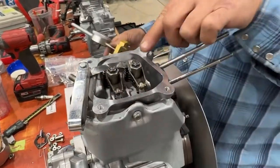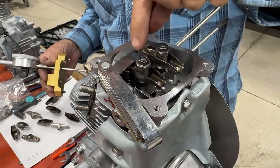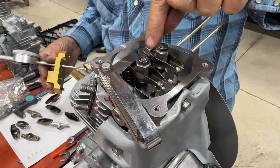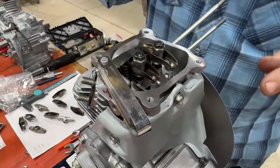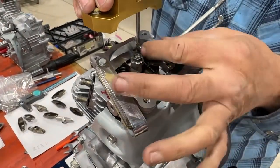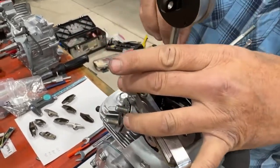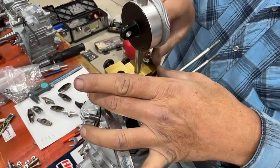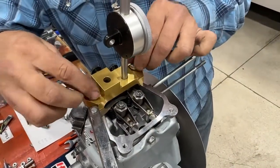So you want to take the lash out of the rocker arm. We put a feeler gauge in between the rocker arm and the tip of the valve to take up the lash. You can also tighten those nuts to take up the valve lash as well. We have our tool here that's going to hold our gauge.